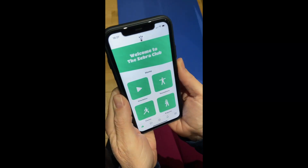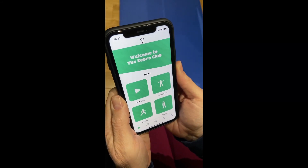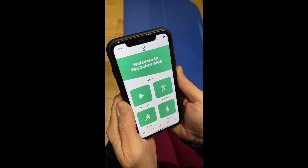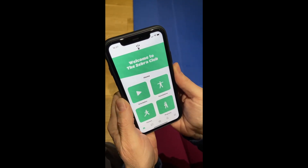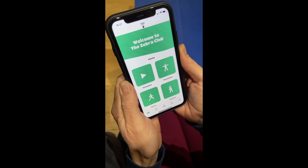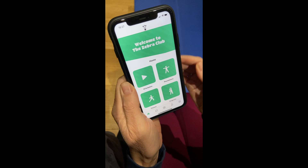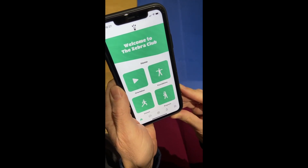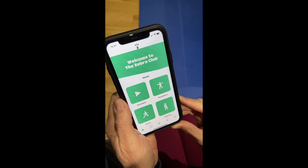Hi everyone, I'm really excited to give you a super quick tour of the brand new Zebra Club app. This app is going to be available on the Apple and Google Play stores, and you can also access it as a web-based app, so we've covered all bases to make this as easy as possible for you to log on and get your movement practice in every day.